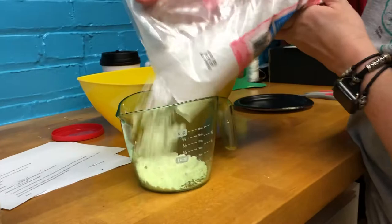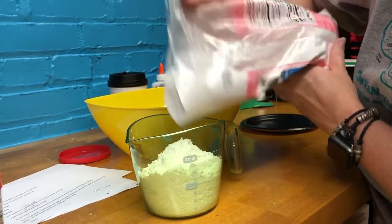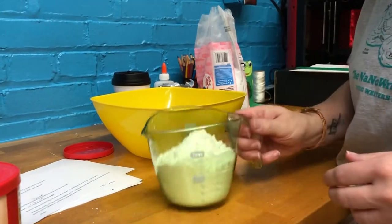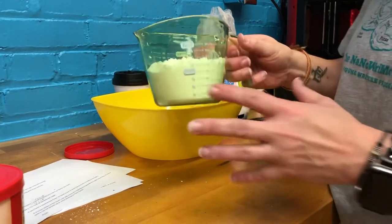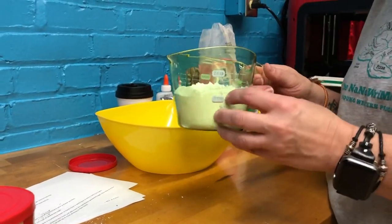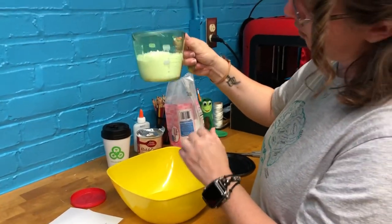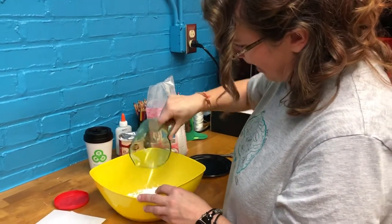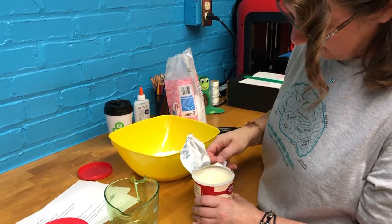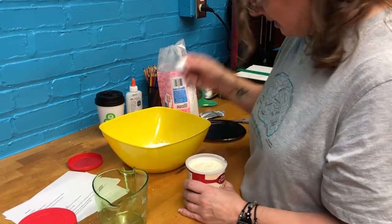The fun thing about this is it's not an exact science — it's not like regular cooking where you have to follow the recipe exactly. The fun part is you can always add more frosting or more powdered sugar. We've got loosely one and a quarter cups, so we'll start out with that.